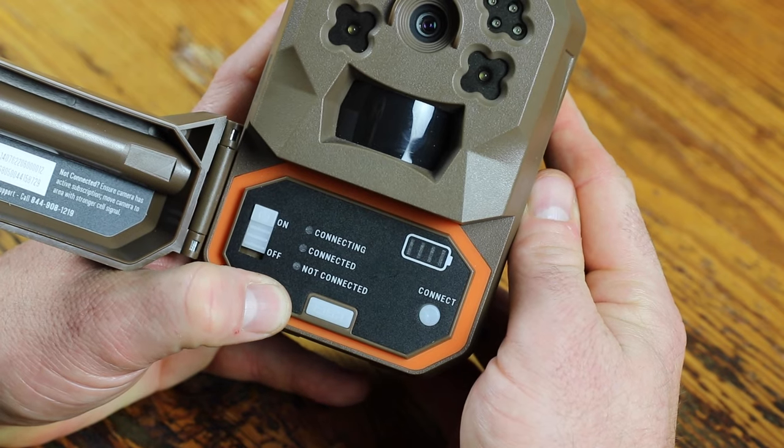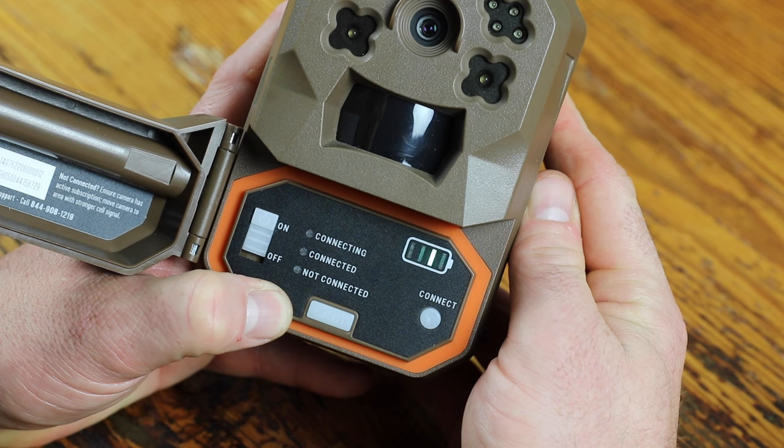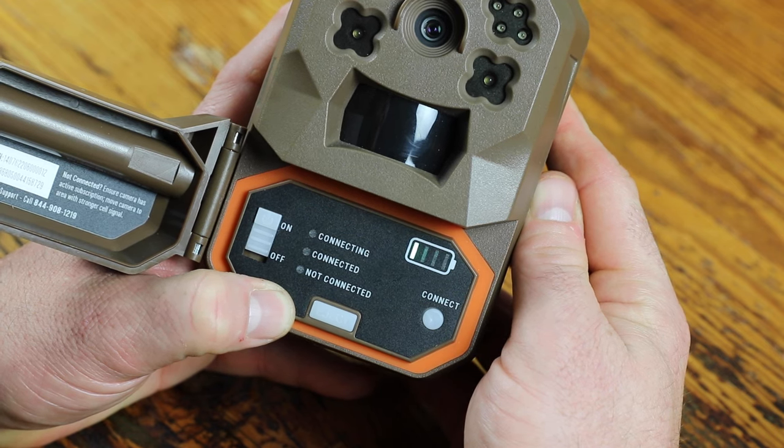If a firmware update is available after connection, the LEDs will flash and the camera will power off and then back on. All lights will turn off once the camera is on and connection is complete.